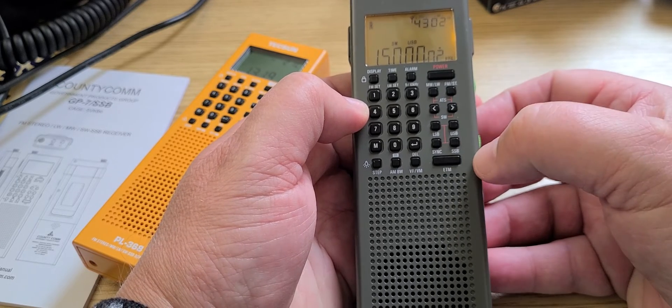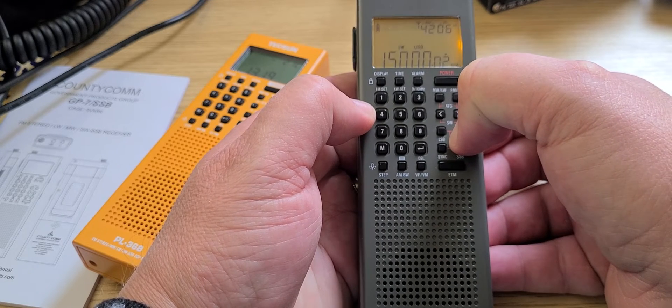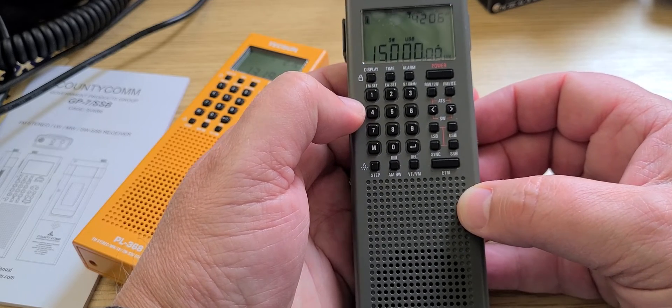Now when you have the tone set, press USB and hold it until the light flashes twice. And there you have calibration for single sideband.